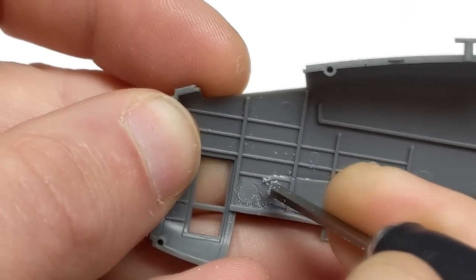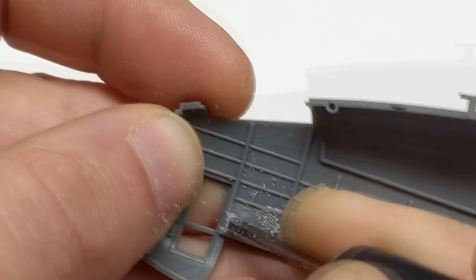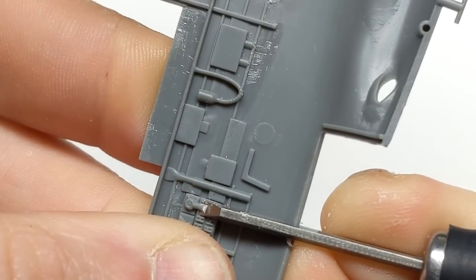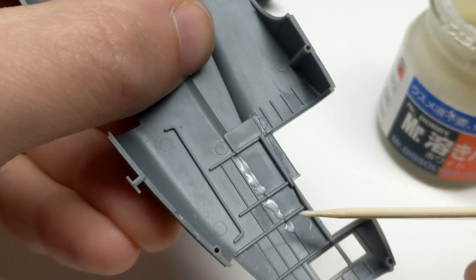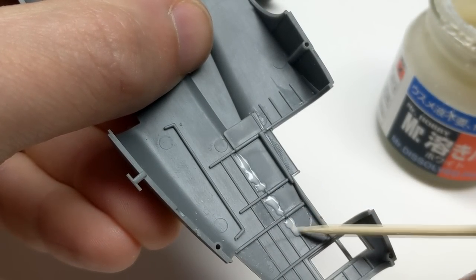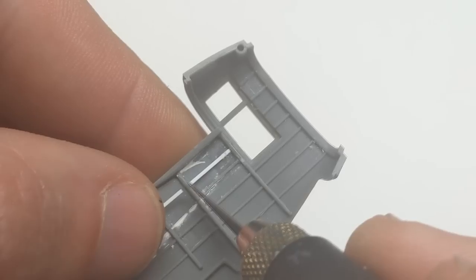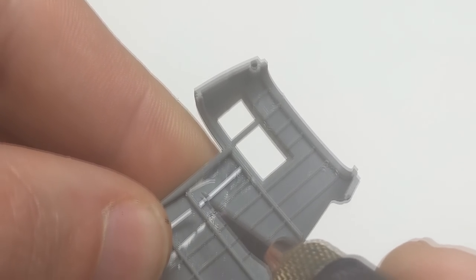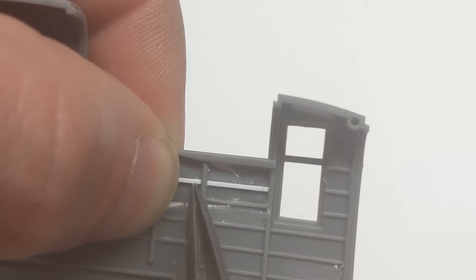Hello viewers and welcome back to another episode of the Model Guy. In this episode I'm going to be building Gray Wall Hobby's P-61B in 1/48th scale. This kit was sent to me by one of my patrons who requested that I build an aircraft in black. That was going to make things very interesting because I've never done it. Black is a very difficult color to work with, especially on a scale model — if you just paint it flat black with Tamiya X1, it looks like a toy.